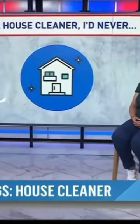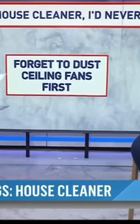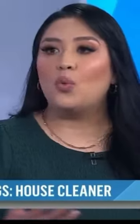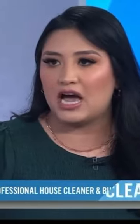First up, as a cleaner, you say you should always clean the ceiling fan first — why? You want to start cleaning from the top and work your way down, because you don't want to have to re-clean something you already cleaned. So always start at the top, then work your way down — ceiling fans first, then sheets and everything.